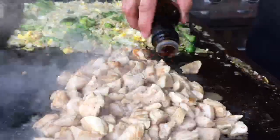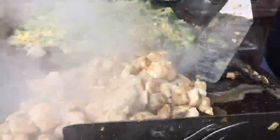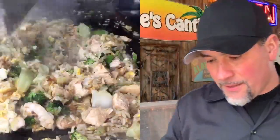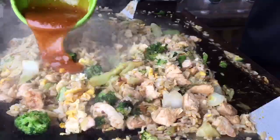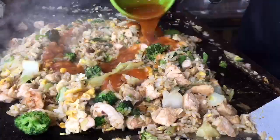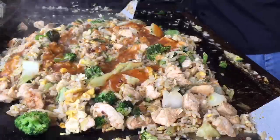Time to hit it with some soy sauce — just a simple organic one. Getting my heat down on both sides now. It's time to hit it with the sauce — this is the teriyaki sriracha. I'm going to pour it in real nice and spread it all around. Remember, we don't want to let this sit — we're going to bring the heat up briefly. We're not going to let it sit long because it'll turn sticky and we don't want that.